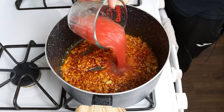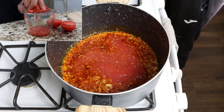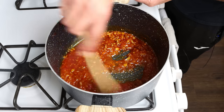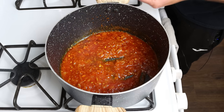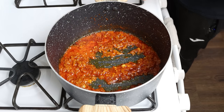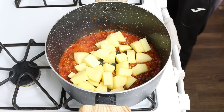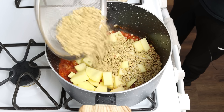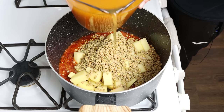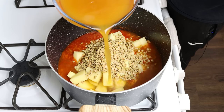Then add in half a cup of tomato sauce, which is 120 grams — I've made my sauce by finely grating fresh tomatoes, but you can also use canned tomato sauce or passata. Give it a mix and simmer for a few minutes. After three to four minutes, when the tomato sauce has slightly thickened, add in the chopped potatoes, the one cup of dried lentils (about 200 grams), and five cups of vegetable broth, which is 1200 milliliters. You can also use chicken broth, beef broth, or even water — there's a recipe for homemade veggie broth in the description box below.